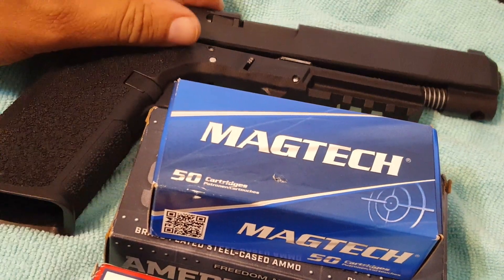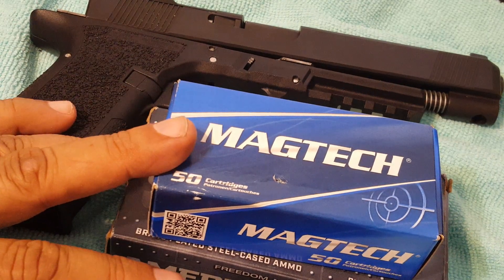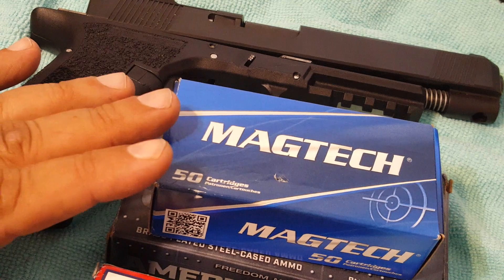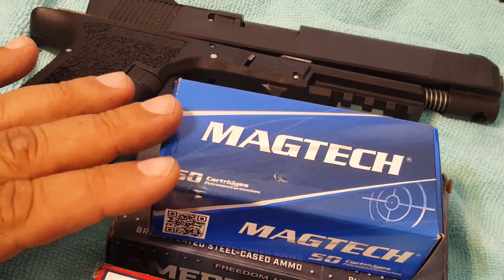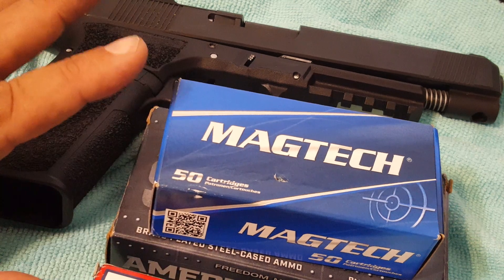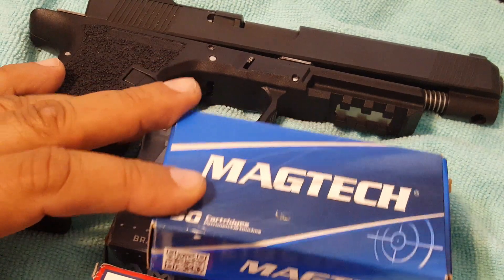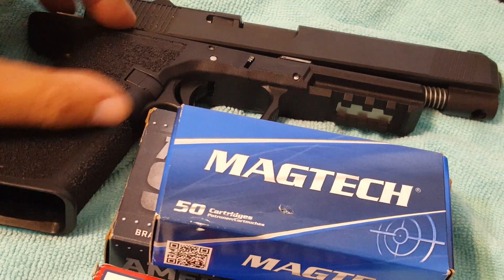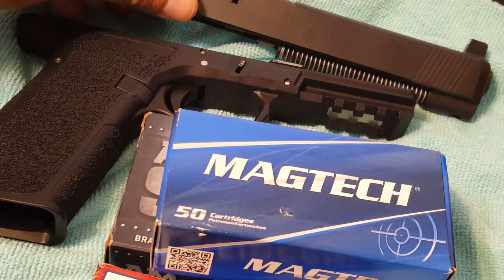When I switched out to the Lone Wolf extractor, I had no failures at all with any of the ammo I had. Nice ejection — even the weak ammo, even though it wouldn't eject very far, it would clear the barrel and the slide. Every ammo I had locked the slide back to the rear. I'm counting this as a success.